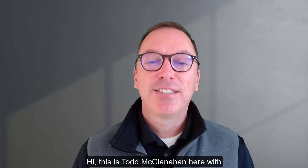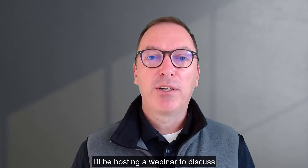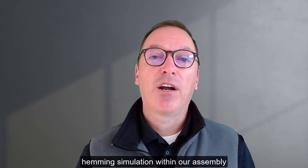Hi, this is Todd McClanahan with Autoform, and on Thursday, September 22nd, I'll be hosting a webinar to discuss hemming simulation within our assembly solution.